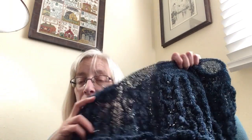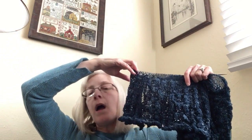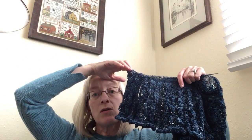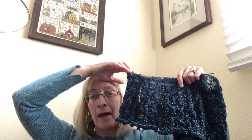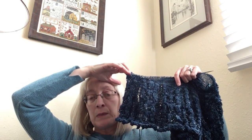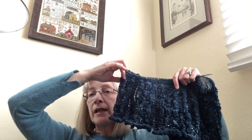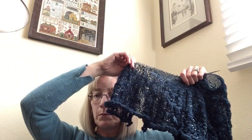A couple caveats about this — it's the Titania shawl by Susanna I.C. I'll link pattern information below. This shawl was huge in the sample and bigger than I would want for me or normal-sized people. It will grow quite a bit since it's lace weight with lots of open work and will grow when blocked.